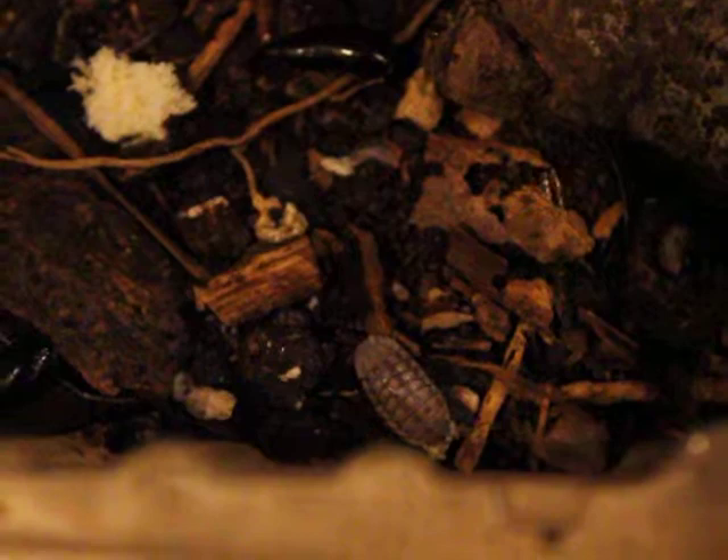I didn't know they ate so well, the isopods. They somehow breed in my containers, my roach containers — they just pop up. Only this type though, none of these flat ones.